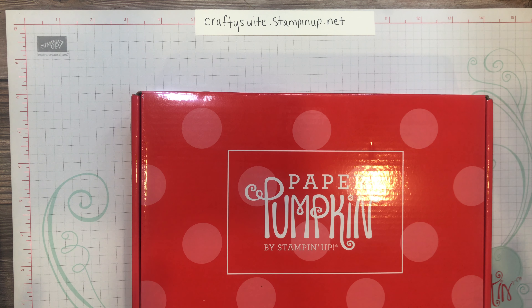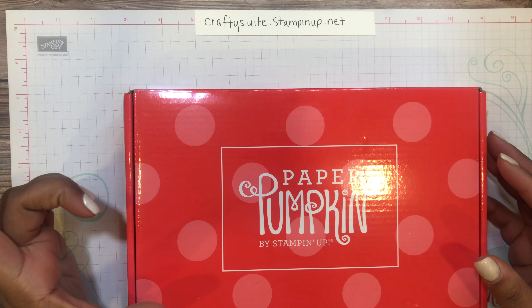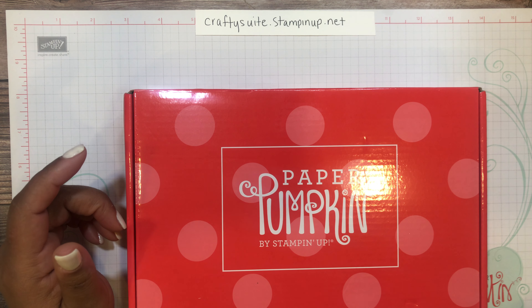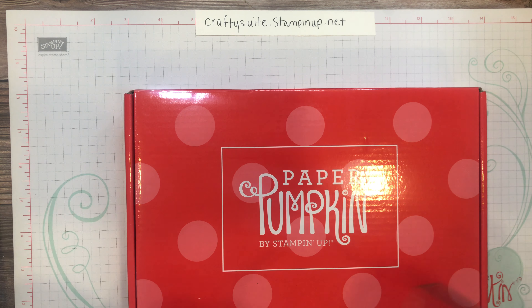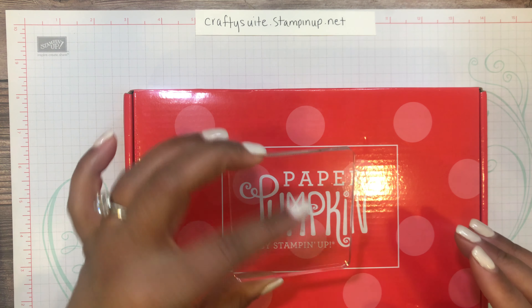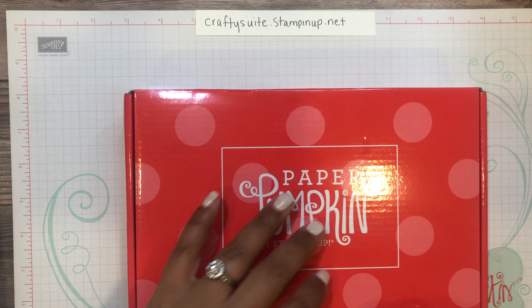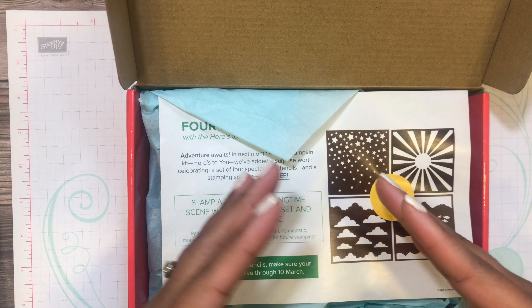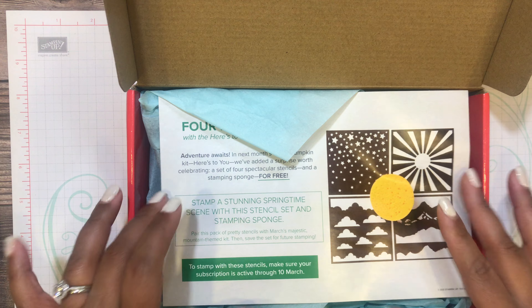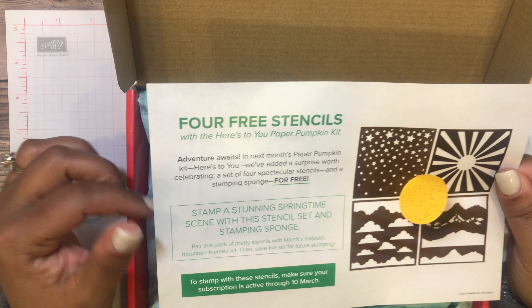For those of you that are not familiar with the Paper Pumpkin kit, this is a paper crafting kit where everything you need to create the projects for that month is included in this box — all the way down to the block. The first box you get when you subscribe includes a block with 'Paper Pumpkin' written on the side, and all the stamps in the set can fit on it. The box itself comes shrink-wrapped in plastic, and on the inside it contains all of the products you need. For this month, they've included a promotion page for next month's Paper Pumpkin, which is the March kit.